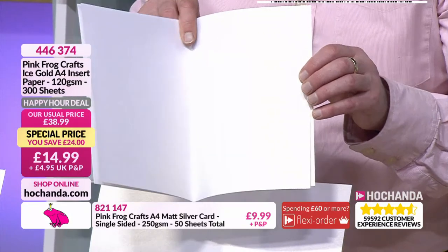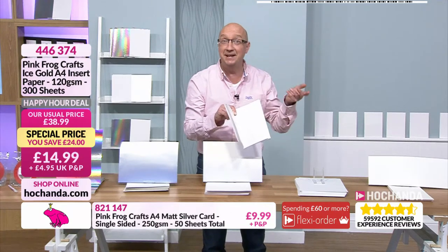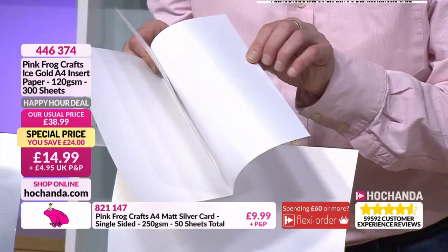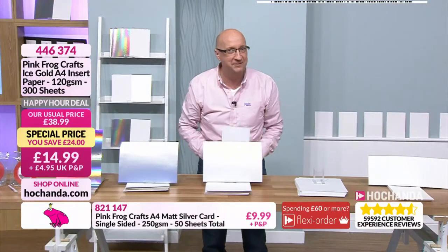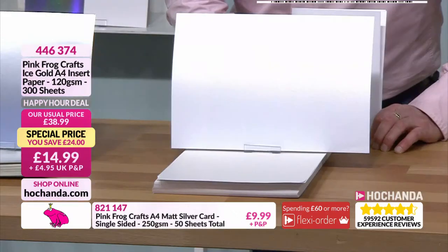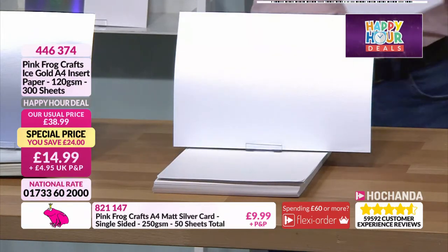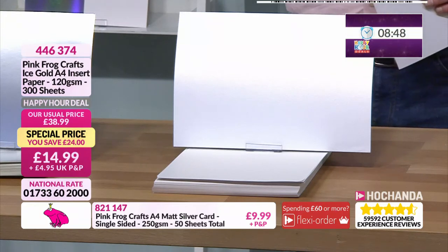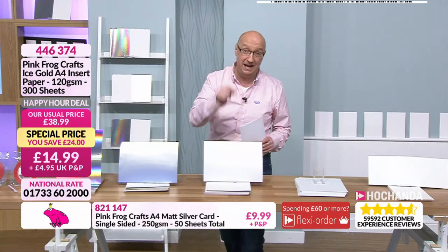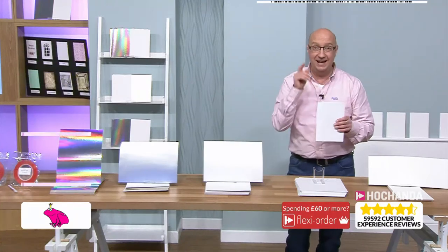You'll also have other things on there - your finishing page on the back as well. Four six three seven four - this is for the 120 GSM, you get 300 sheets, perfect for inserts. If you're working on menus or invitations and on a budget, rather than 38.99 get them now at 14.99. Then for the card stock, 270 330, only 9.99 for 100 sheets.